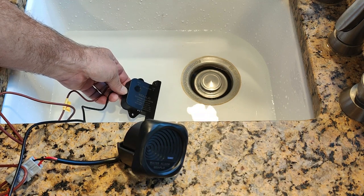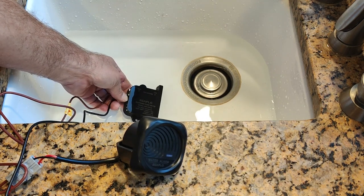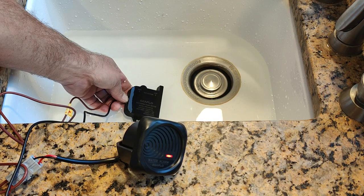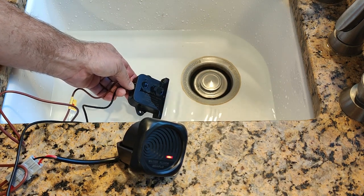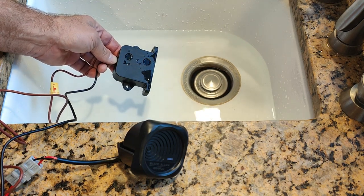The first sensor is under, and the second one is under. And there goes the alarm. Bring it out, and the alarm is off.